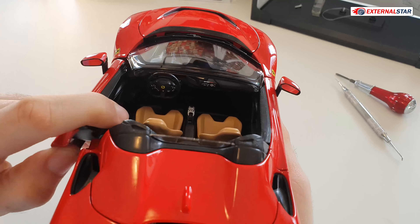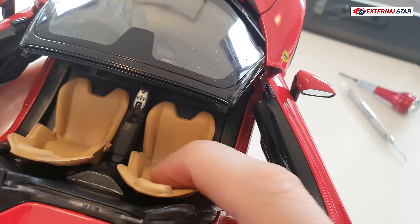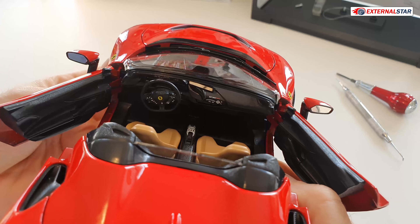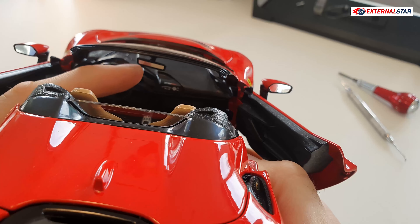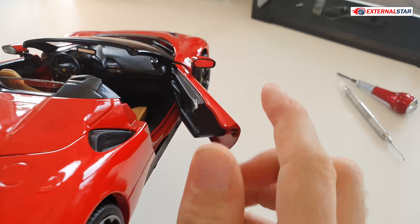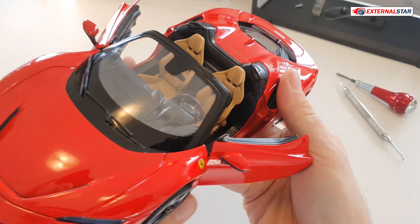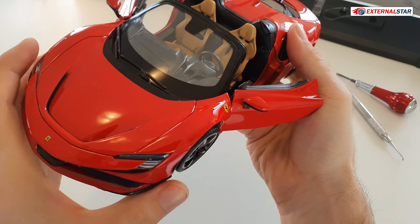Of course we can open both doors. Look at those nice seats — they look like leather but it's plastic. The steering wheel is connected to the front wheels, so when you turn the wheels it rotates too. There's a Ferrari steering wheel, rear-view mirror, side-view mirrors, a small antenna — everything presented very well. The air intakes on the sides are unfortunately not perforated either.